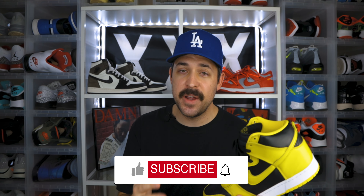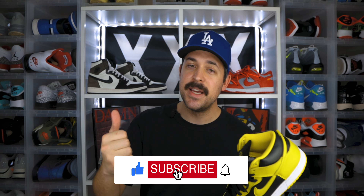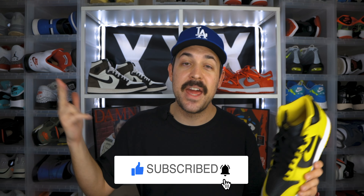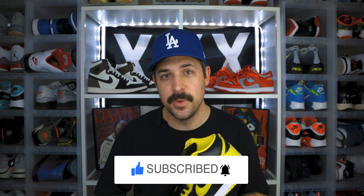If you end up liking this video, do me a huge favor and hit that like button — it really helps out. Also make sure to subscribe to the channel if you haven't done so already, and hit the notification bell so you're notified when I post new videos just like this one.